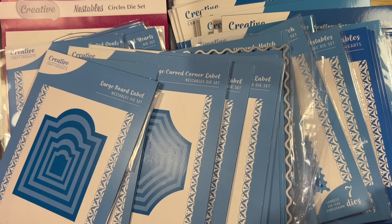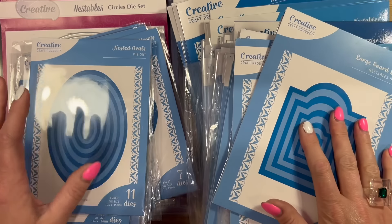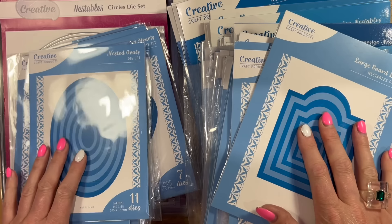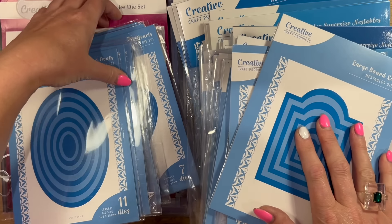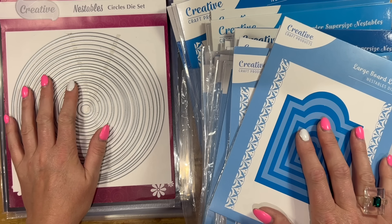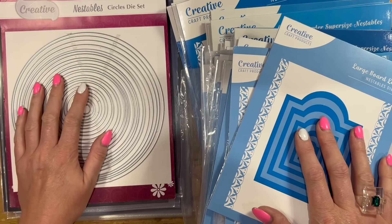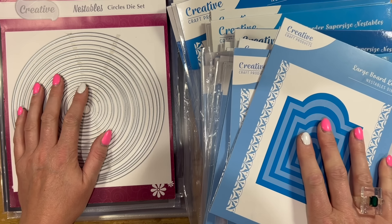I work for Craft Stash, but I also specifically work with the Creative Craft product brand. I regularly promote it, try to do it on a Tuesday and Thursday, but that's kind of changing a little bit. Anyway, I've got obviously lots and lots of nesting dies and they have got some new ones which are slightly smaller, so they're more for your smaller cards. If you're just coming across this video or new to card making, check out the Creative Craft Products or CCP as we call it, and you'll see so many wonderful nesting dies.